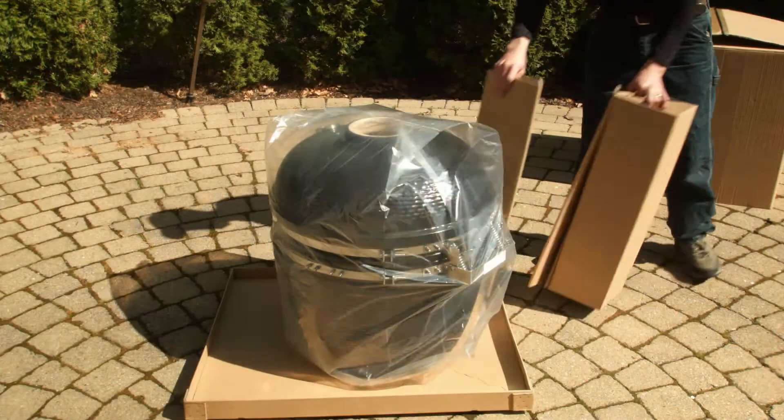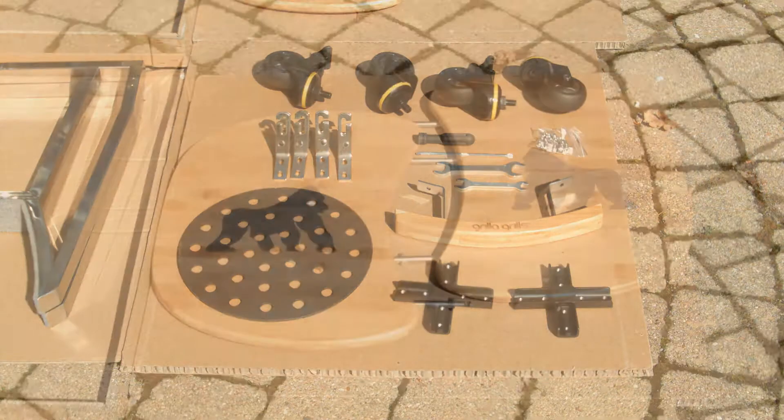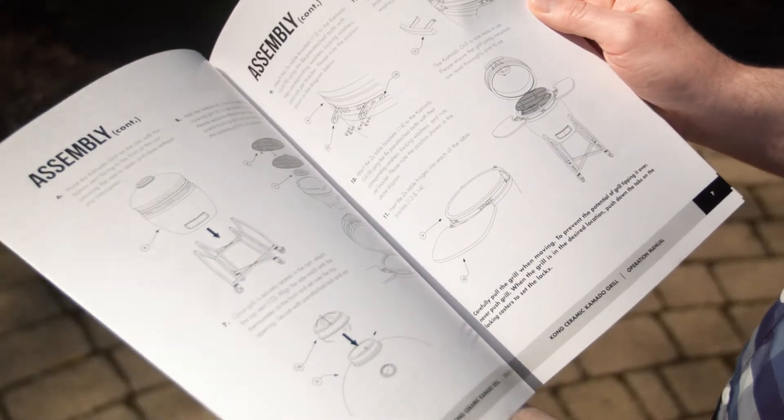The other box will contain the ceramic cooker. Here I laid out all the components on the ground so they're easily found. If needed, refer to the manual for step-by-step instructions.